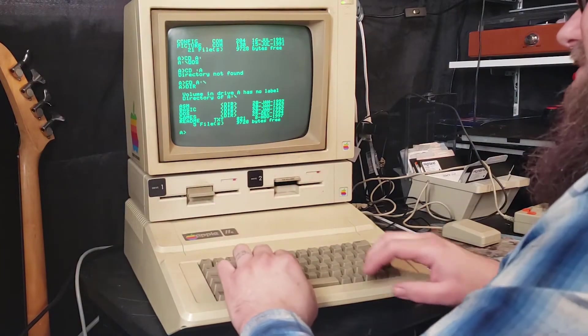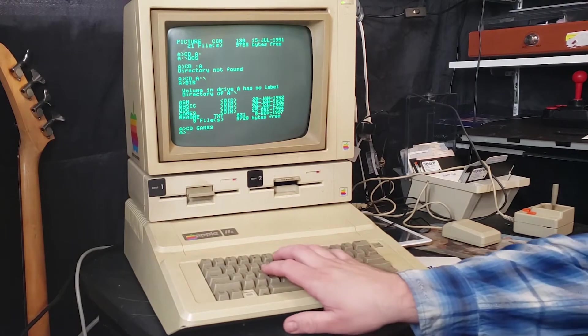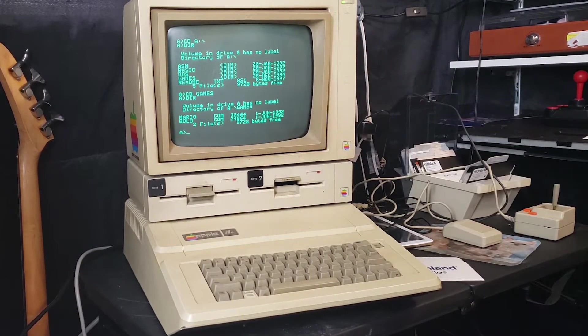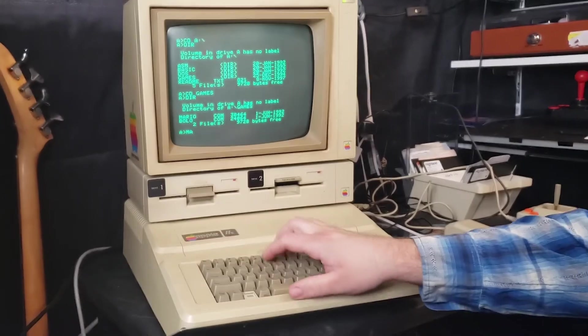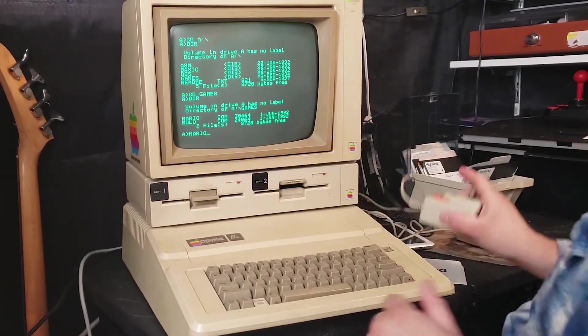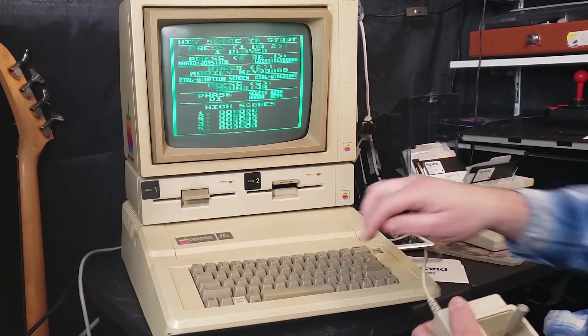Alright, let's go into games. Unfortunately I wish we had a mem command, but it doesn't work — I'd like to check out all the available memory and see how much this is taking up. So we have Bolo, I don't know what that is, and we have Mario. Let's check out Mario. I'm probably gonna need to connect my controller really quick. We have our Apple controller all connected — let's get down to business.